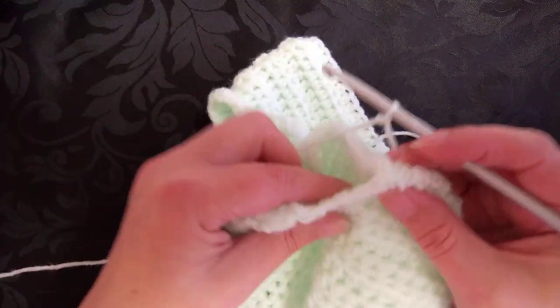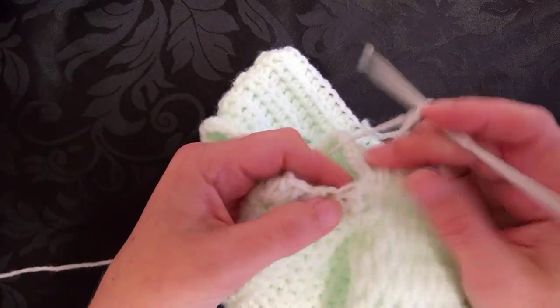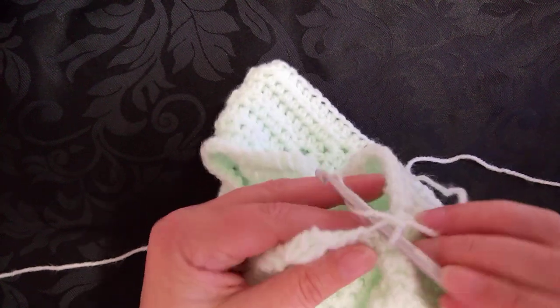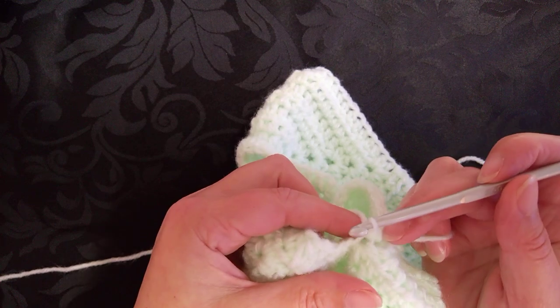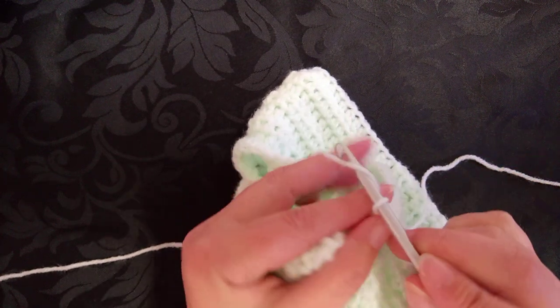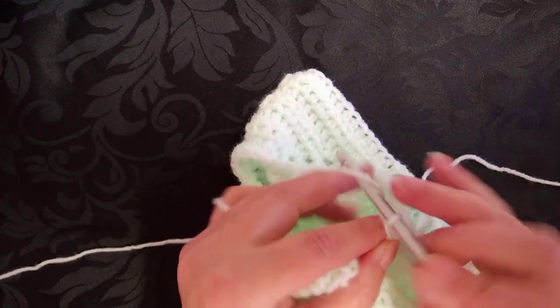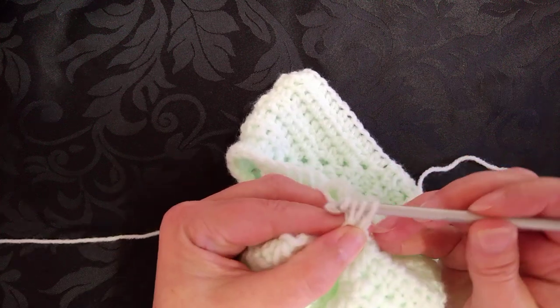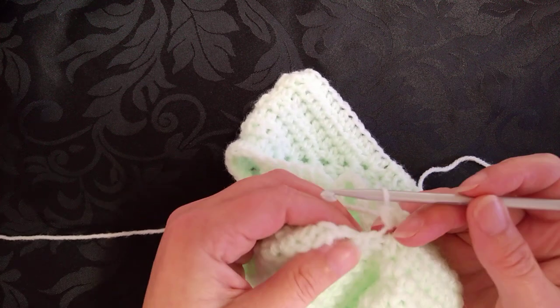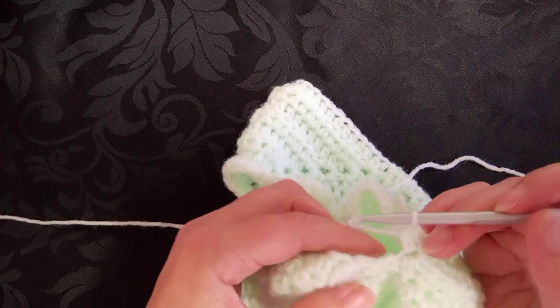Underneath the arm, I've got one loop left over. Now I know this is going to make it look like a huge hole — you slip stitch on, you chain one, and then you half double crochet in the same space. Don't worry because this bit settles down afterwards.